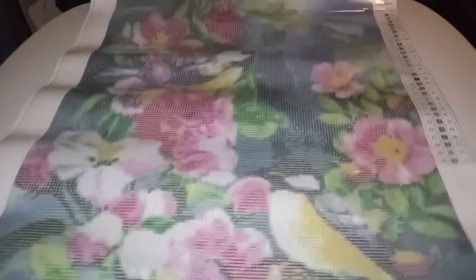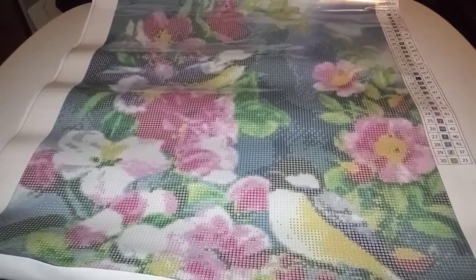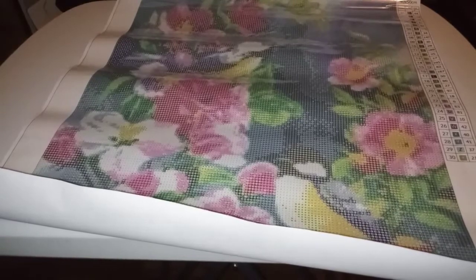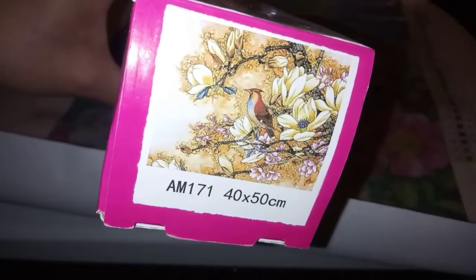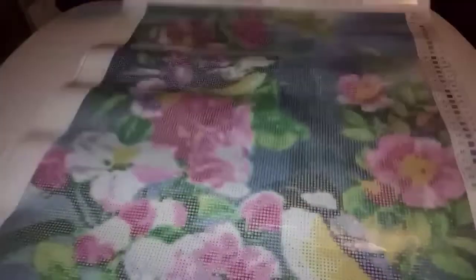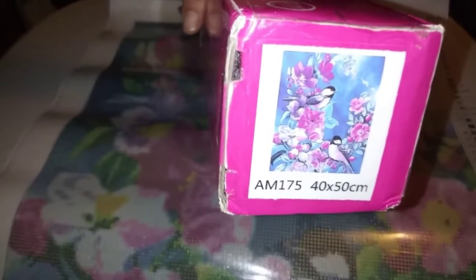I'm rolling it the other way so I can flatten it out because it is poured glue. In case you're not familiar with Crystal Canvas — this is Dogwood Bird. The other one was a Magnolia Branch. Now, big difference, right? That's the one I was sent — it's pretty, it's beautiful. And I can picture it in my aunt's living room, but I didn't want this one. I won't have fun working on it because of the colors. This one is gorgeous. It's a 40 by 50 — isn't that beautiful?